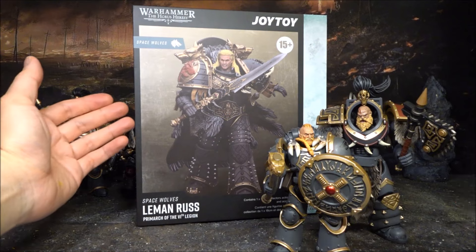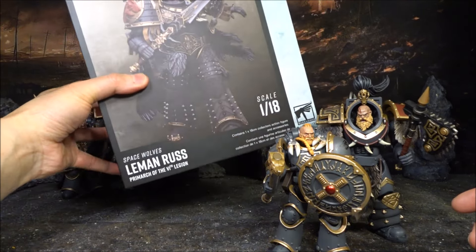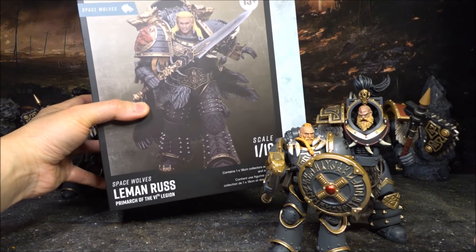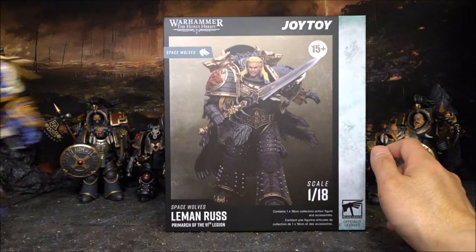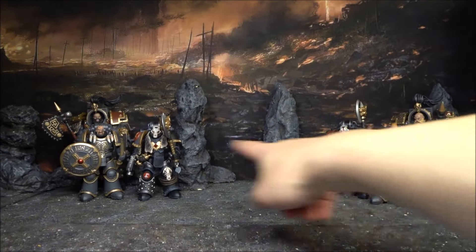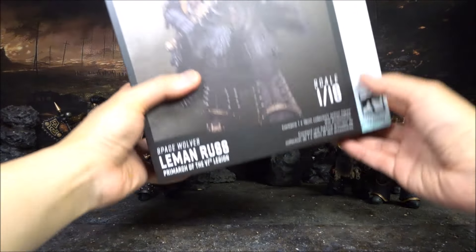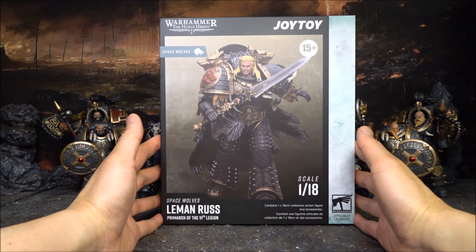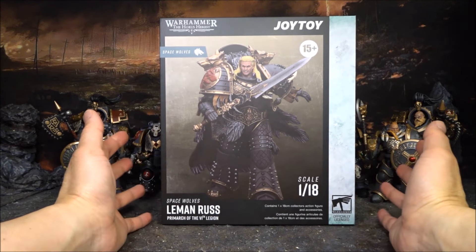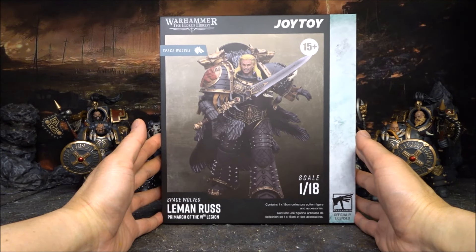Roughly four months ago when Joy Toy announced the release of this Space Wolves Leman Russ, I kind of liked it - it looks really really good. I actually think this one looks better than Guilliman, and since I've started collecting the Space Wolves 30K figures, I said to myself, why don't I have a crack at it? It is a risk, but at the same time, I think this figure looks really really good.